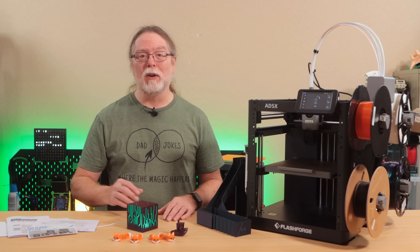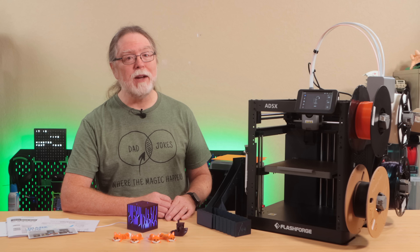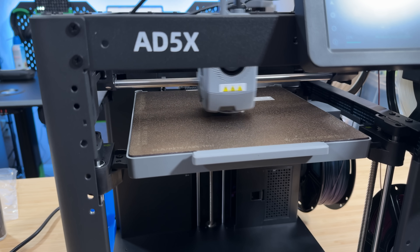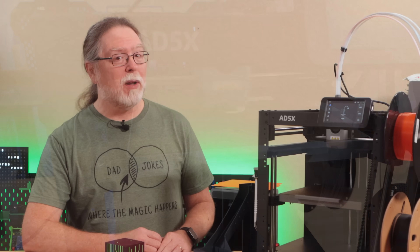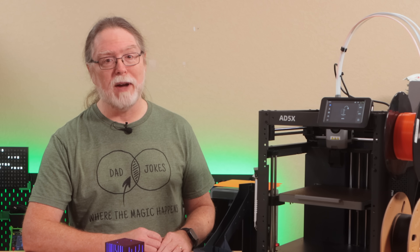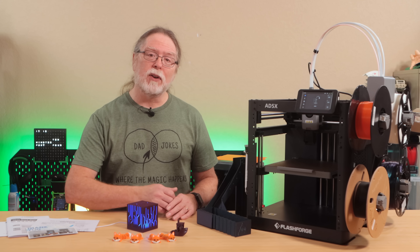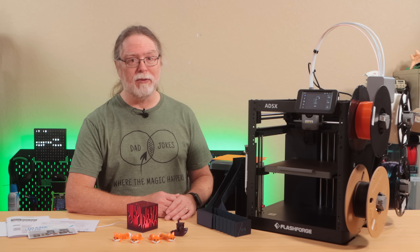As for speed, FlashForge lists a maximum speed of 600 millimeters per second, and acceleration up to 20,000 millimeters per second squared. In practice, though, print speeds tend to top out closer to 200 to 300 millimeters per second. So all in all, it's a pretty unassuming CoreXY machine with some surprisingly capable multi-color hardware strapped to the side. It keeps things simple, it keeps things accessible, and it gives us a good foundation to see what this thing can really do once we start putting filament through it.